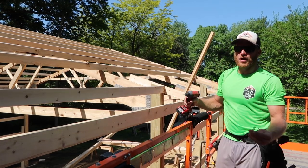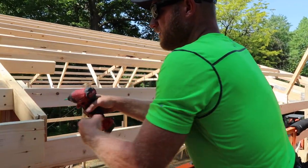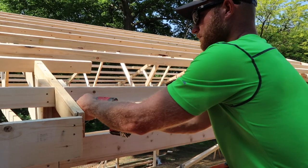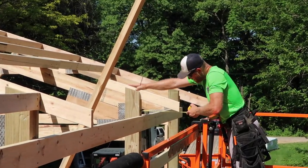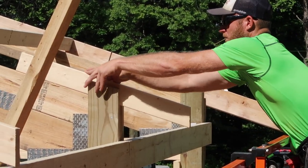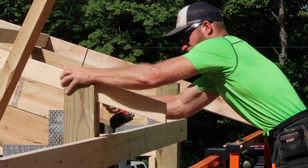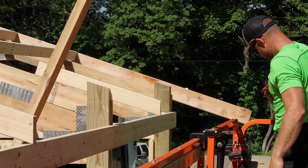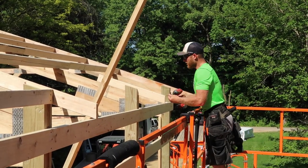We're using some GRK structural screws here - I love those, they go in nice and easy. And believe it or not, those two 60 penny nails are going to hold quite a bit.